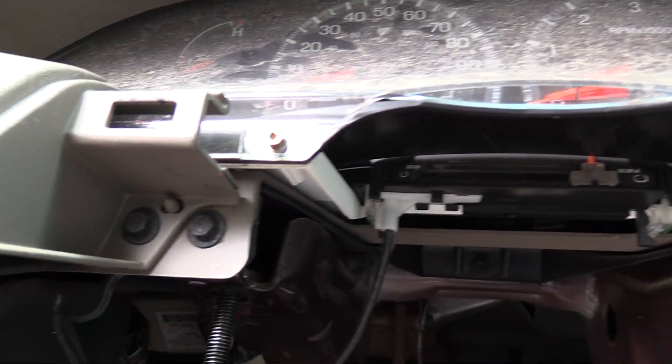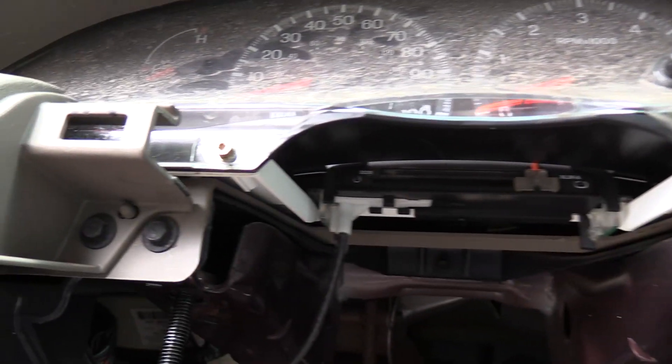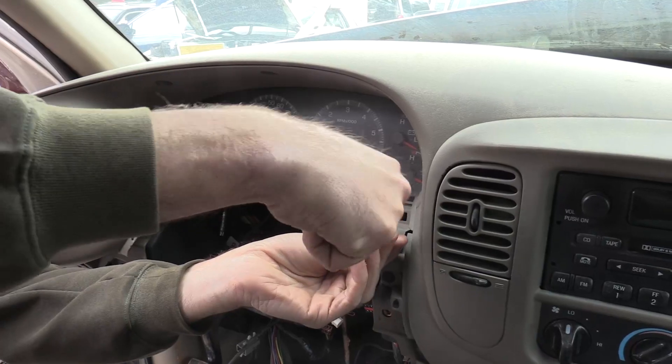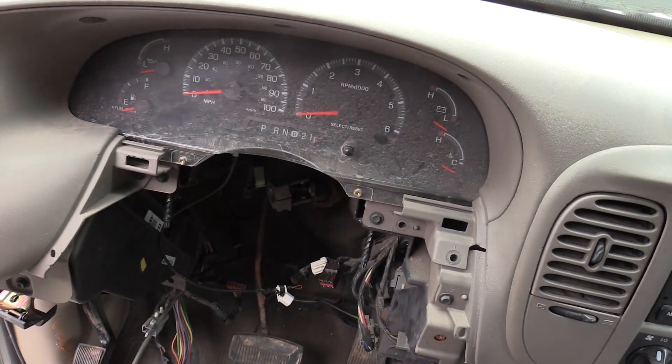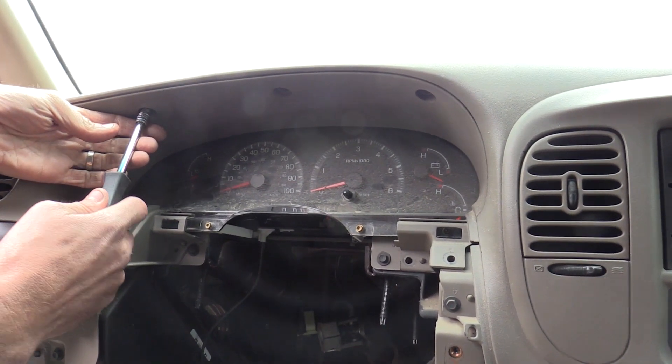Next, you'll need to remove the trim piece around the instrument cluster. There are two fasteners here and one fastener here to start. There are also three fasteners above the instrument cluster that need to be removed.